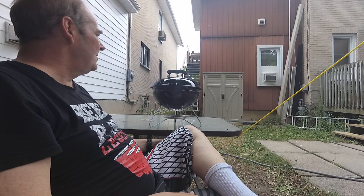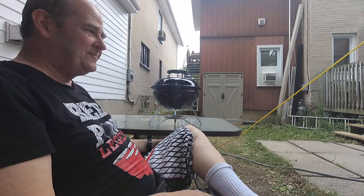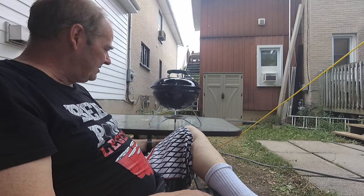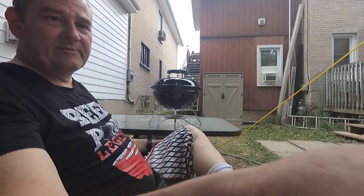It's an actual Weber. I've seen these at Lowe's — they were the same price, 50 bucks, last fall. I never did make it back up there again to get one. My plan was to go a week or so ago but I never did.